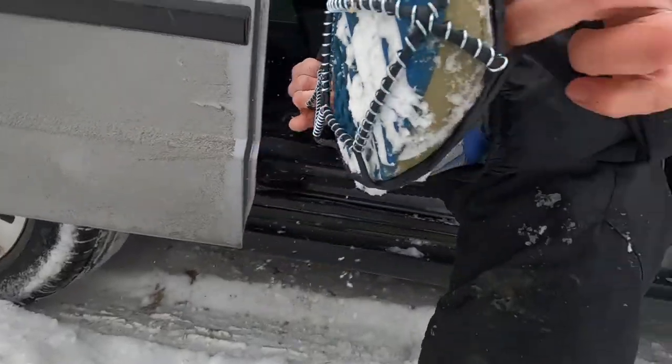What's up everybody? These are the Yaktrax Walk, and today we're going to test and review these and see if these are what you need to level up your winter hiking game. So stay tuned.